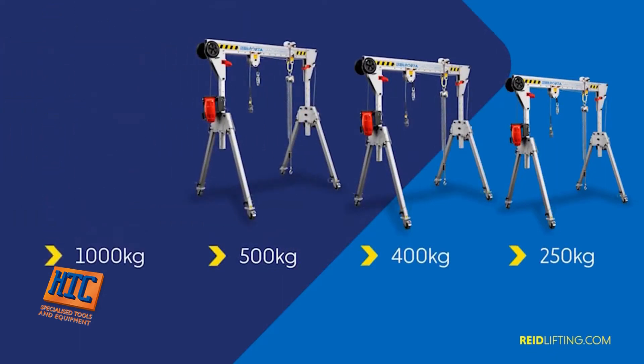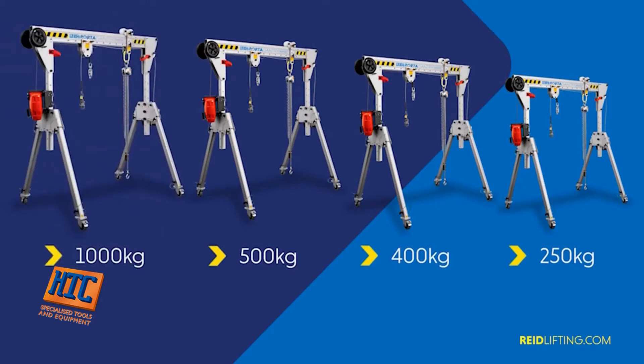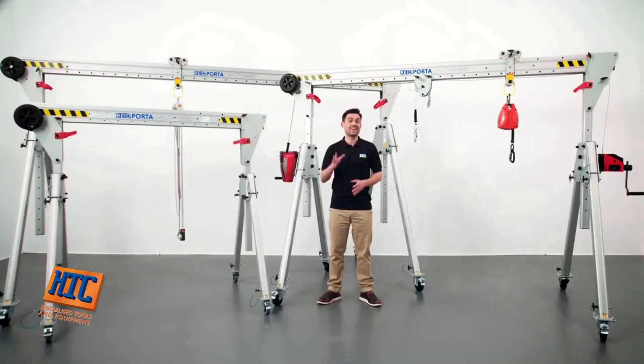The maximum capacity is determined by the frame size and the beam length. You can find more information in our product brochures which can be downloaded from our website. In addition, a unique feature of our Porter Gantry product is its ability to be used for a fall protection anchor point.